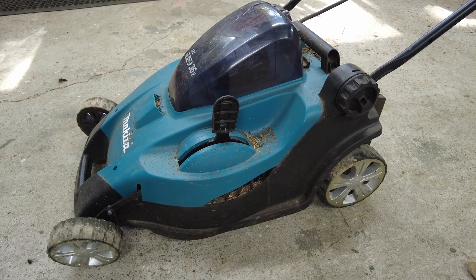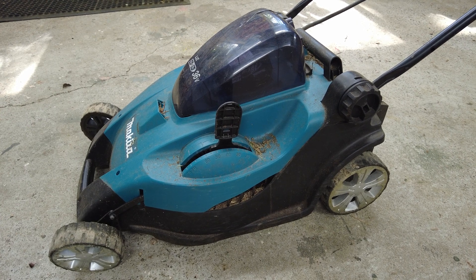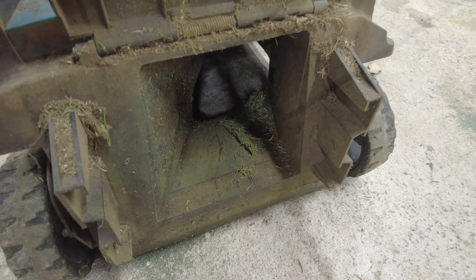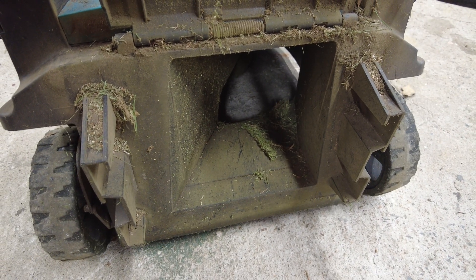This is my lawnmower. It's not cutting very well and it's not catching very well. When I take it out and use it, what's happening is the grass is getting all caught up in that chute and it's not filling up the bag. I suspect this is due to the blade being worn out, so today I'm going to share with you how I changed the blade on this lawnmower.